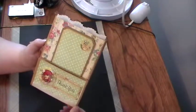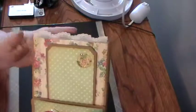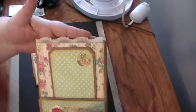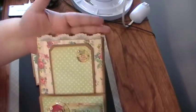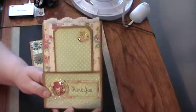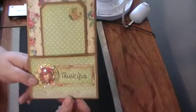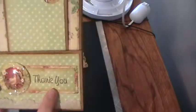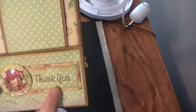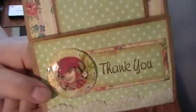I used pattern paper from the Prima Divine paper stack. I used some trim that I got at the dollar store and I just grunged it up a little bit with antique linen so it wasn't so white. I distressed all the edges with vintage photo and I also put the trim from the dollar store down here.